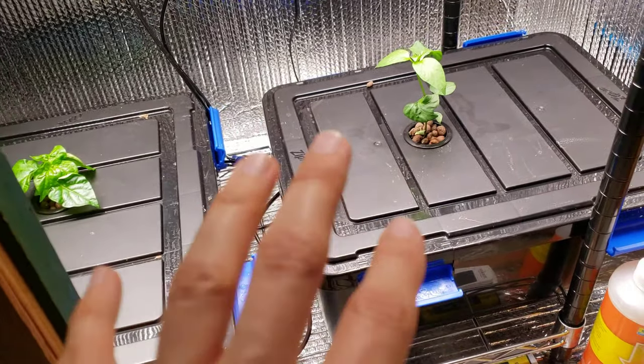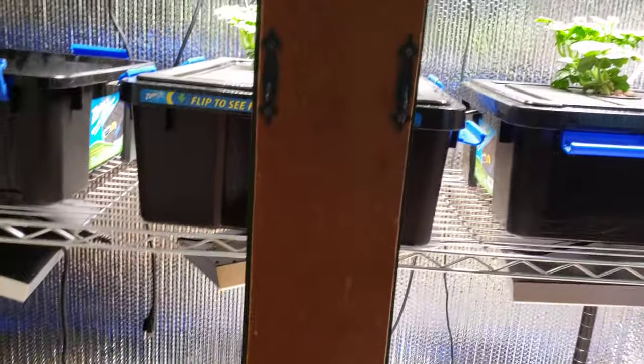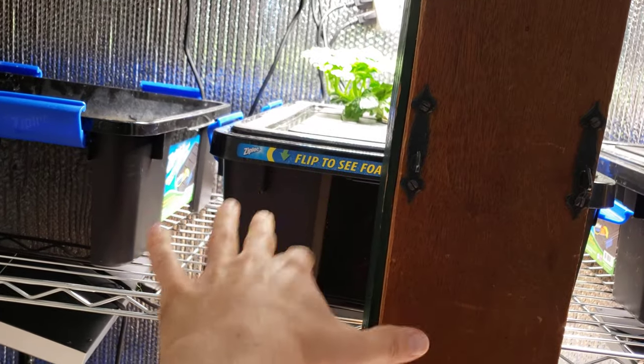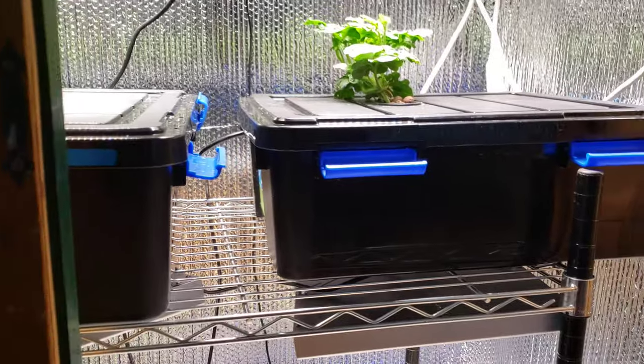I wanted to do just a quick video talking about the next generation of plants that I'll be growing in my little indoor hydroponic grow cabinet, with this 6.6 gallon bucket DWC setup.